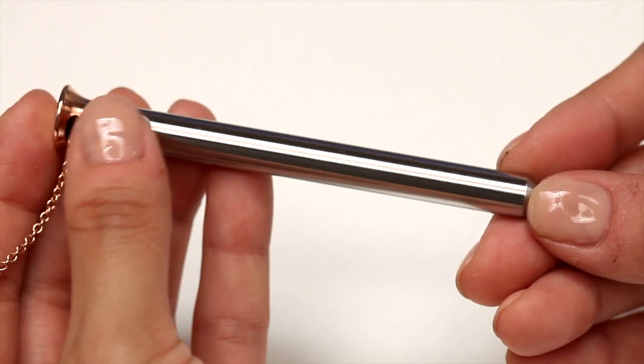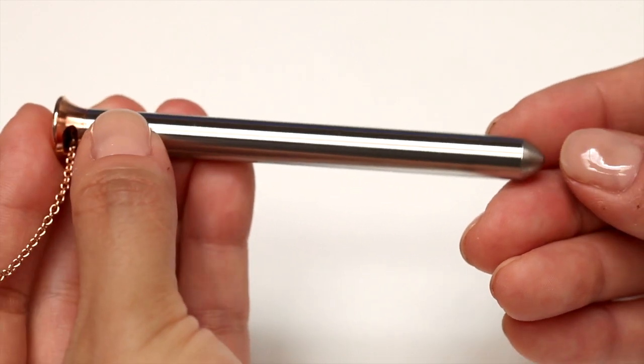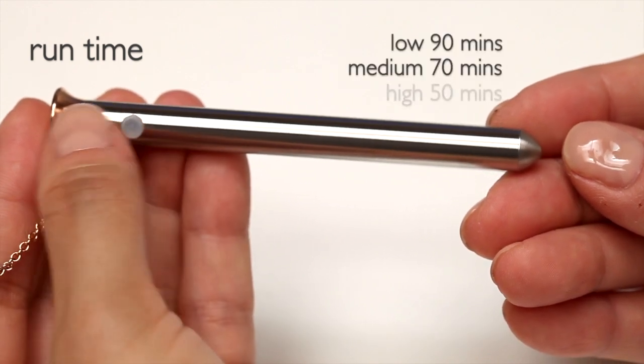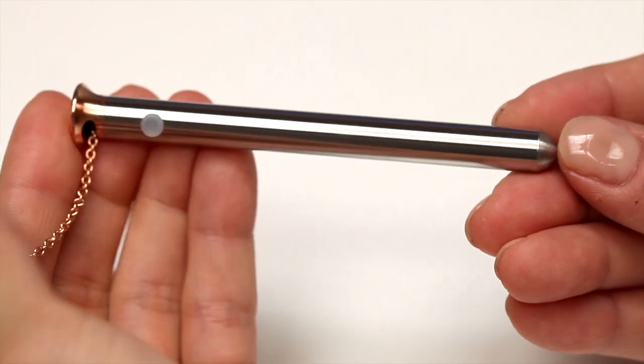To turn on, simply press the O button to scroll through the different speeds. Hold down O to turn off. At the lowest setting it will run for 90 minutes, on the medium setting 70 minutes, and 15 minutes on the highest setting. And it's actually very quiet.